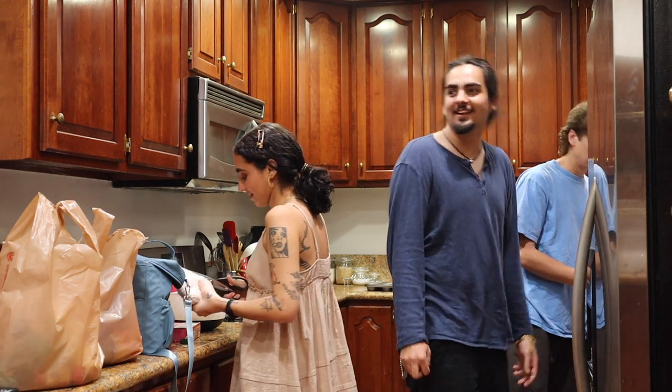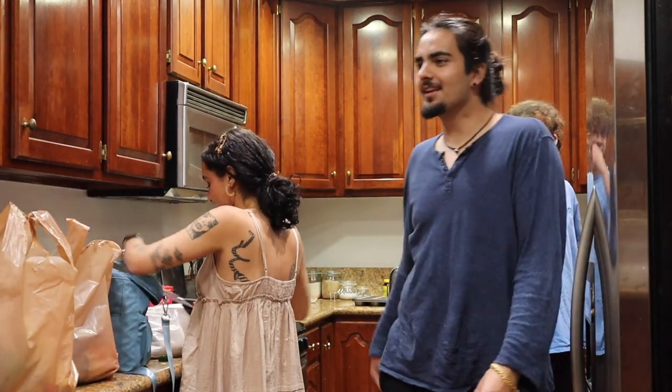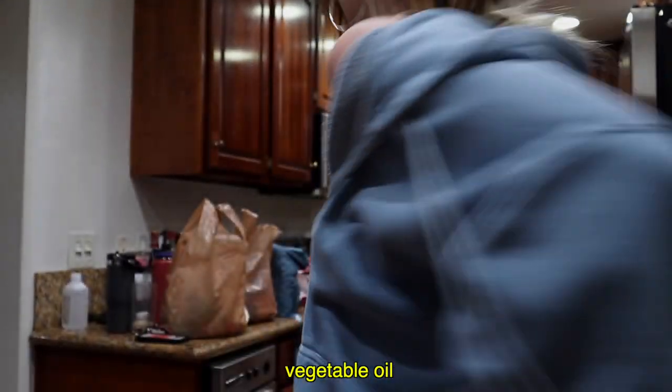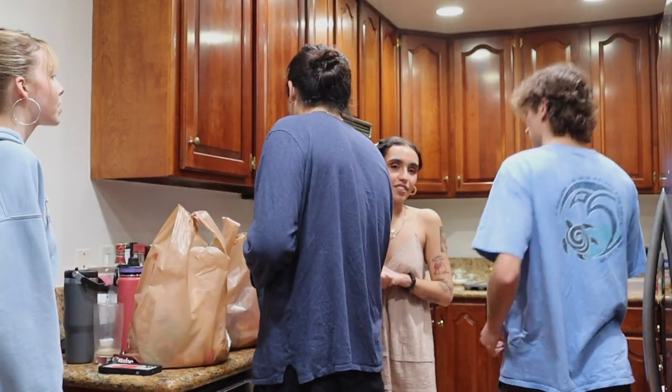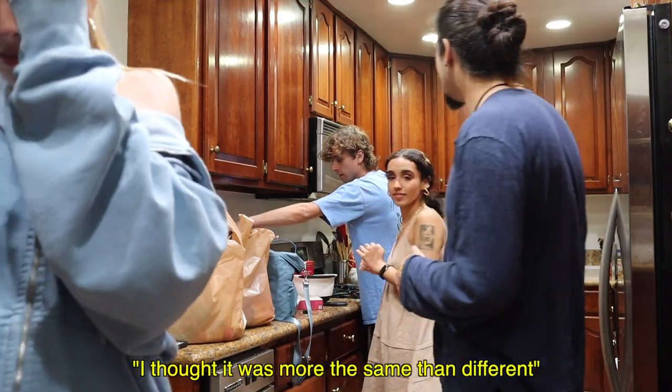Is this the only lighting option we have? Oh no, abusive overhead lighting unfortunately. Ellie hates overhead lighting. So, what do we need? I don't know if Sean got vegetable oil, but I feel like olive oil's the same thing, right? I don't think so. Kind of. I've done that. Can someone look it up? I thought it was more the same than different.